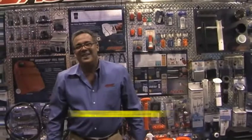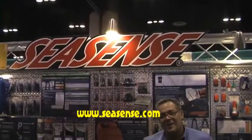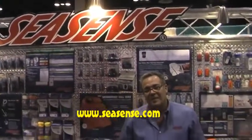Thanks a lot, Oscar. Thank you. And once again, those are some products shown at the ICAST Show from Sea Sense by Unified Marine. You can find these and other great products by Sea Sense at TheSensibleAngler.com.